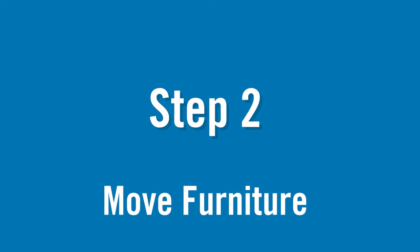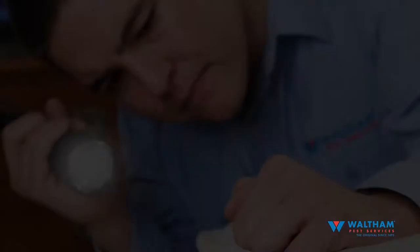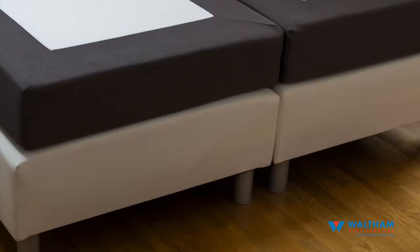Step two: move furniture. Move all of your furniture 18 inches away from the wall towards the center of the room. The technicians will be checking the bottoms of chairs and box springs. They will treat these areas if necessary. Make sure these are easily accessible.